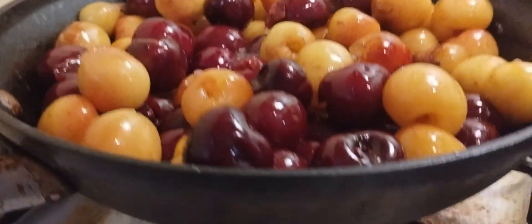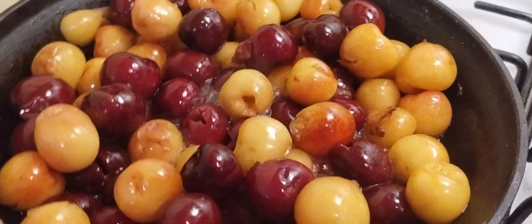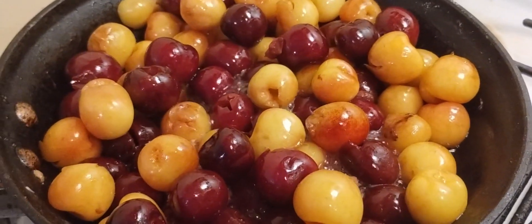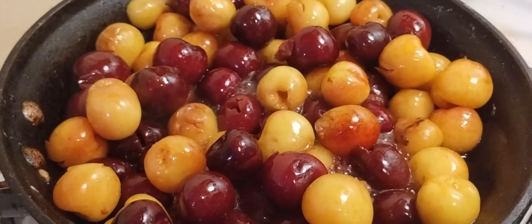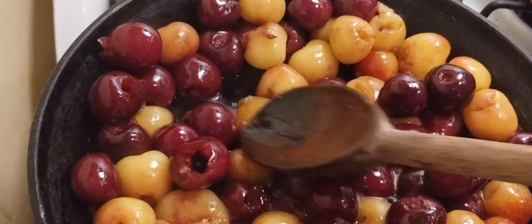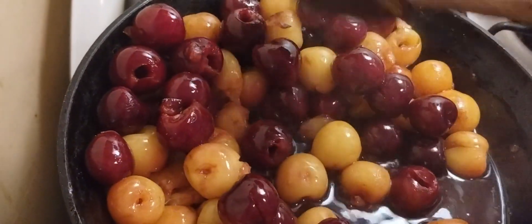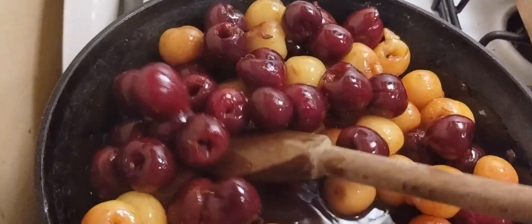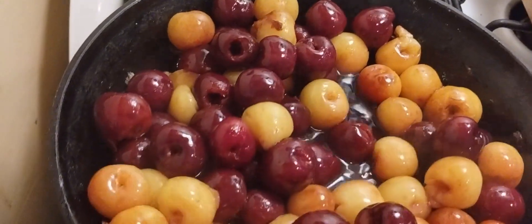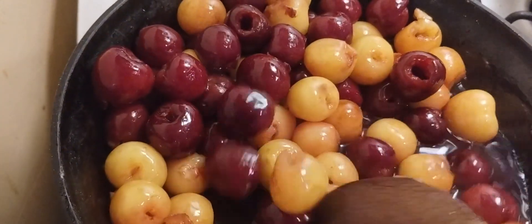Now that it's simmering, we're going to lower the heat — not all the way down, just a smidge. We're pressing down on the cherries to see if they're nice and soft. We want some of them broken for flavor but some of them whole so you can tell it's a cherry filling. The filling is not too watery — looks pretty good and evenly cooked.